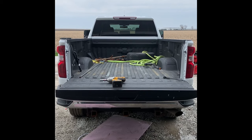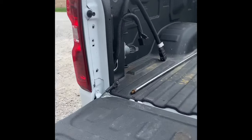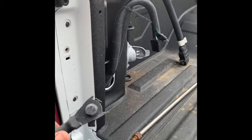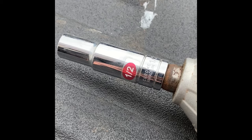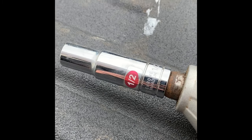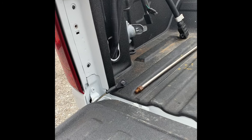The first thing you have to do is obviously remove your retainer straps. Those are both in here, and that's going to be utilizing a one-half inch socket. Take those out — I'm going to get under the bed and show you the bedside.